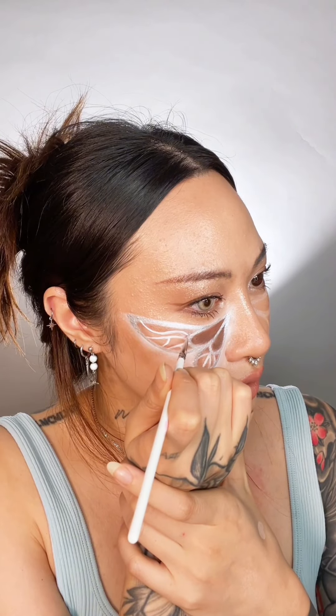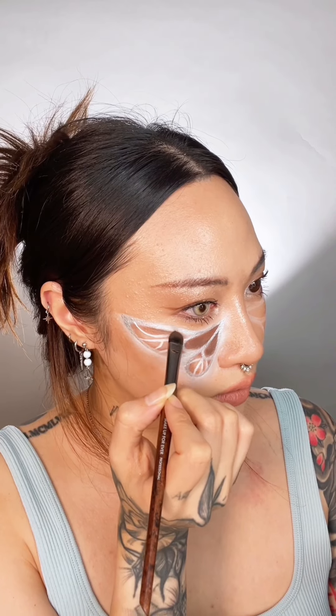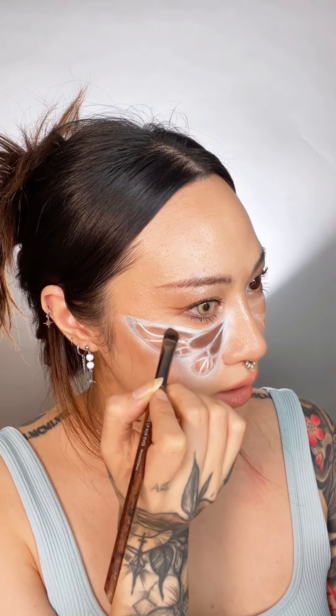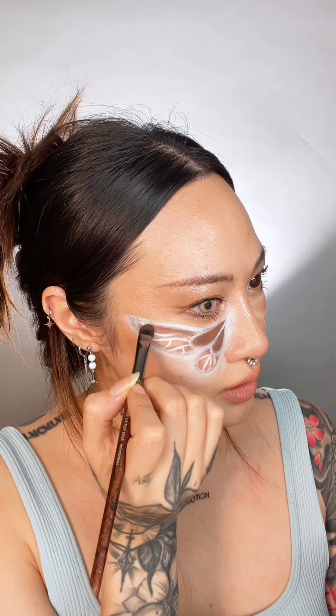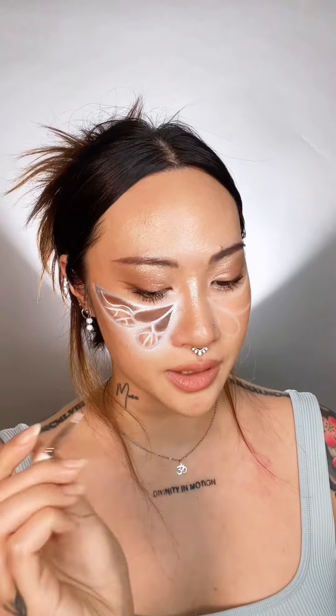Final touches — noticing that this line lost pigment, retouching that. This line here is supposed to be more curved. Try to cover some of that chrome with some shadow and shape this area to be a little bit more curved. Going to cover that white again, so I will have to go over it. This is optional, but take some of that white and dot where you're going to be placing the pearls.